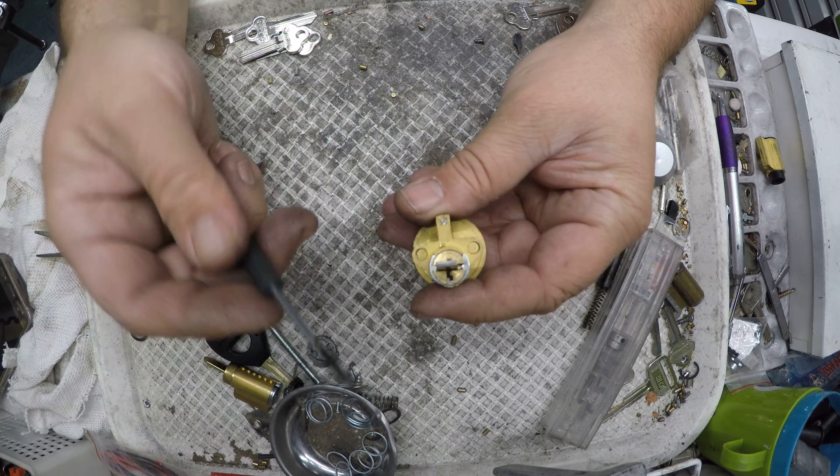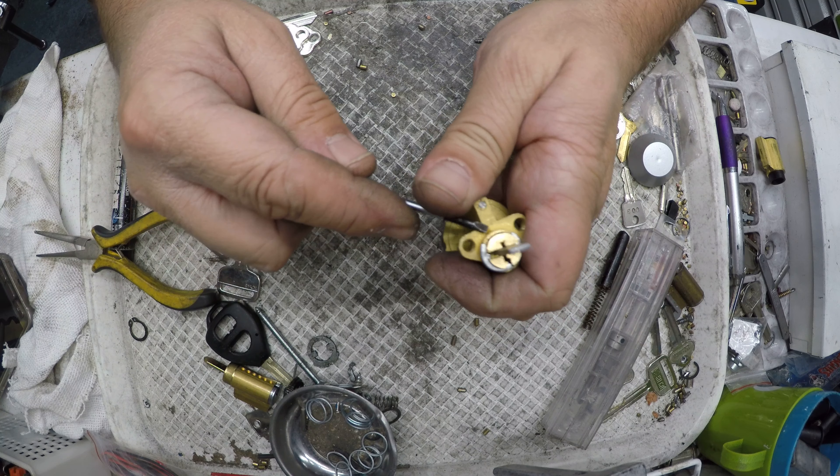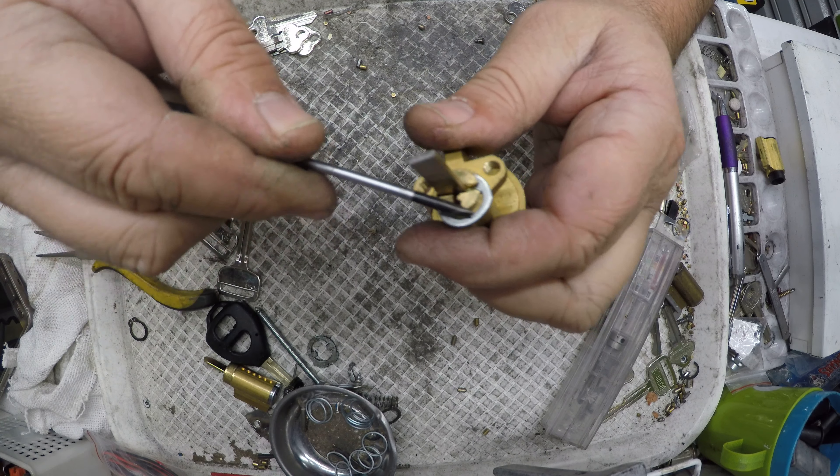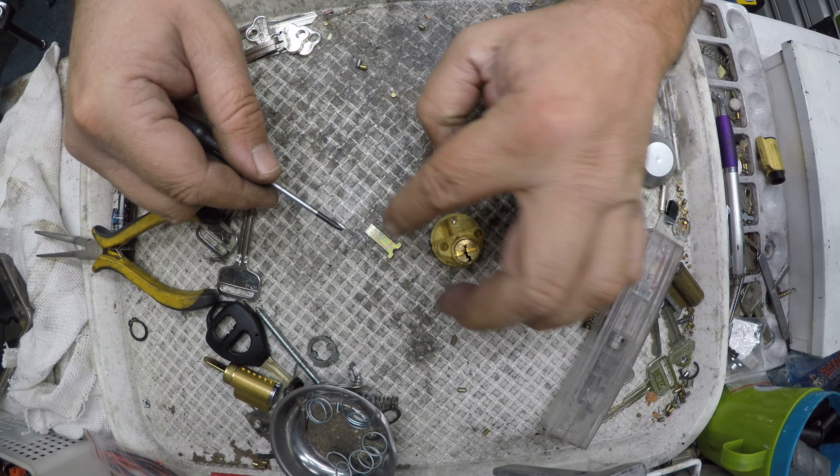Using a small flat blade I'm just going to push this circlip off here and then just dig it out. Take it off. That's my tailpiece there.